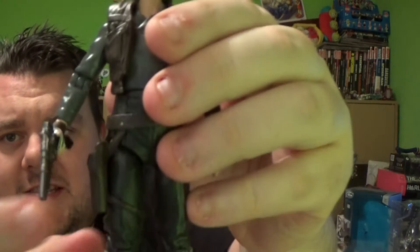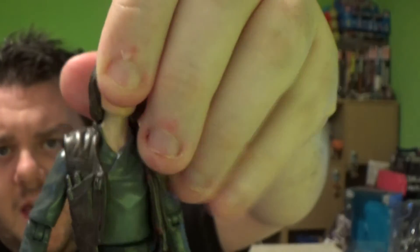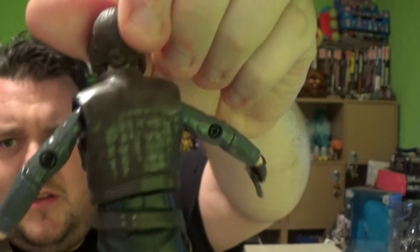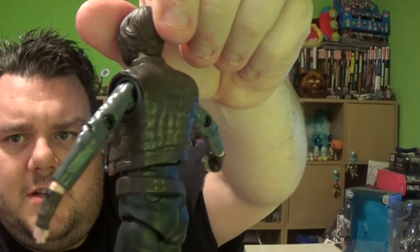I'm pointing it out just in case you never noticed. They also, on the Elite Series, have these god-awful rope ties and metal rope ties. So, here's the die-cast metal, as you can see, and they've not done a very good job at hiding the bolts on this one. The bolts are very obvious at the back, so you could only display this from the front, which is a bummer.